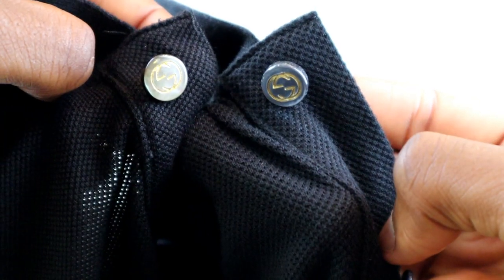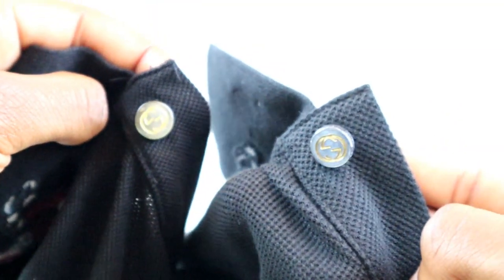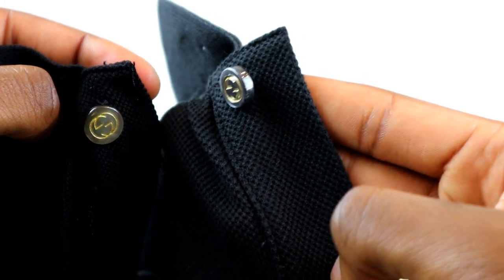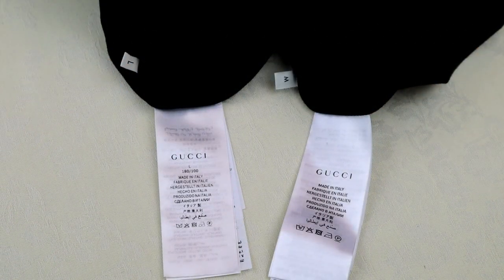The next detail to look at is the buttons. On the real one, the GG engraving is a lot deeper. The button is a small detail though, so if you're shopping online you're going to have to ask for a picture of that specifically.